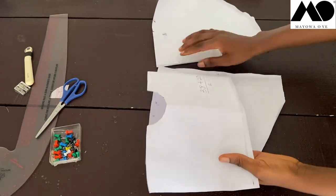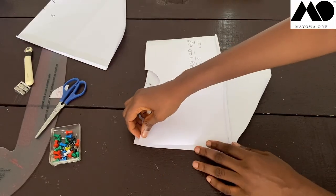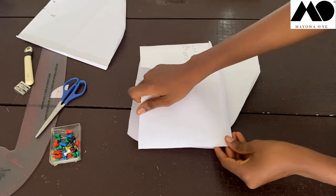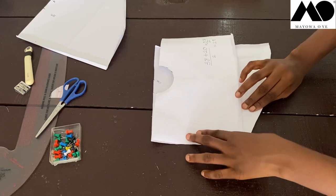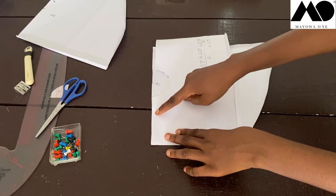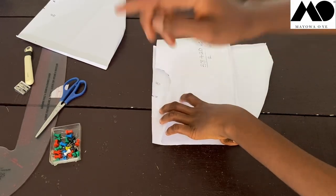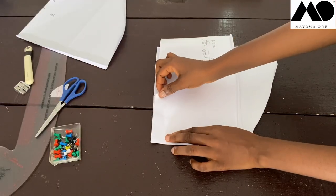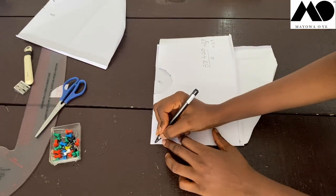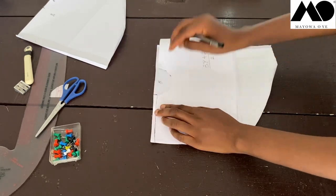Align the side seams of the front and back pieces together. Then sew the shoulders — remember we notched where the back neckline stops on the front piece. You can see the notch right here — that is where you stitch and stop. Sew by half inch along the shoulder seam all the way to the edge of the neckline notch.